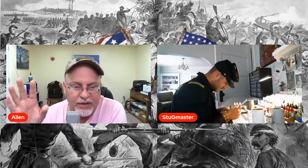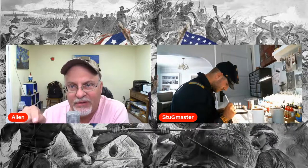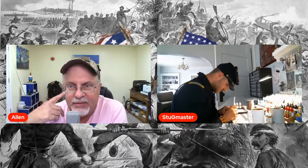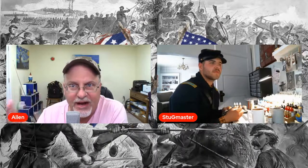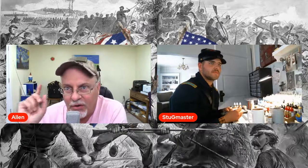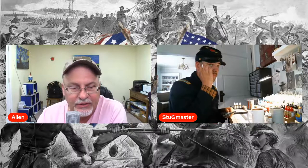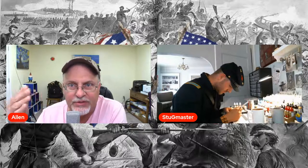One of the things I appreciated about your videos was you really paid your dues — you were walking the entire battle line all the way down so you could get a real sense of the topography. What was a place that you came upon that just hit you, that really made a huge impact? Where would you say that was on the battlefield?